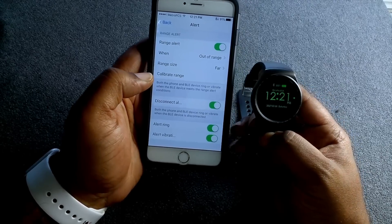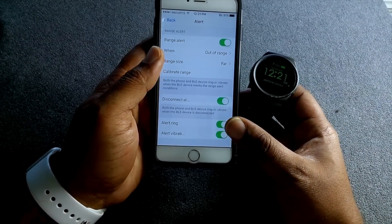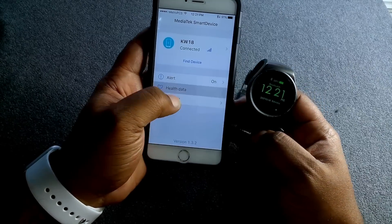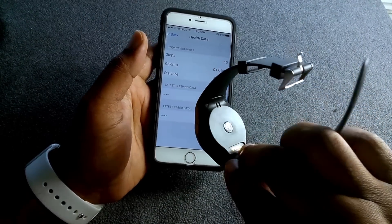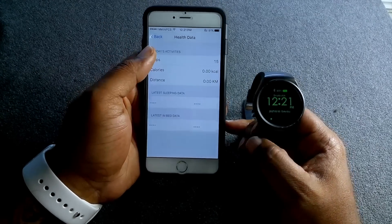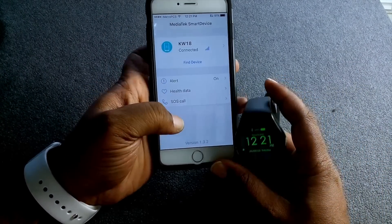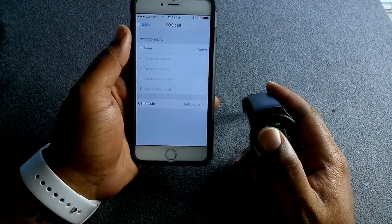You can turn your alerts on and off, set your range alert for when it's out of range, calibrate the range, disconnect Bluetooth, and change your alert ring. You also have your health data — on the back there's a heart rate monitor. I'm not sure how accurate it is, but the information comes from your watch to display on your phone. You also have SOS calls so you can immediately dial home in an emergency.